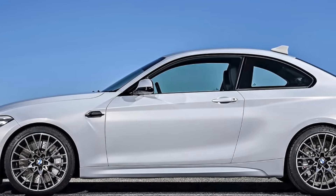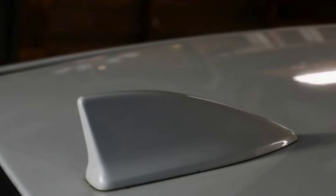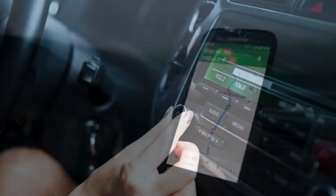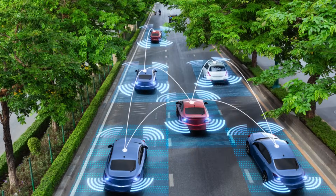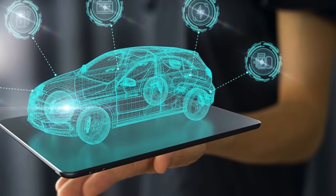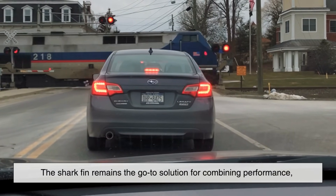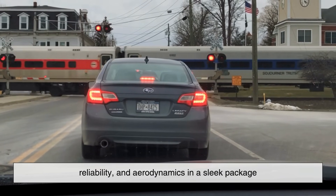So the next time you see a shark fin antenna on a car, you'll know it's much more than just a stylish accessory. It's a compact yet powerful piece of technology that plays a crucial role in modern vehicle communication. From GPS navigation and satellite radio to Wi-Fi and advanced driver assistance systems, the shark fin antenna has revolutionized the way cars stay connected. As vehicles continue to advance, we can expect even more innovations in antenna design, but for now the shark fin remains the go-to solution for combining performance, reliability, and aerodynamics in a sleek package.